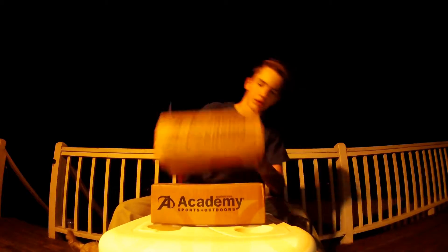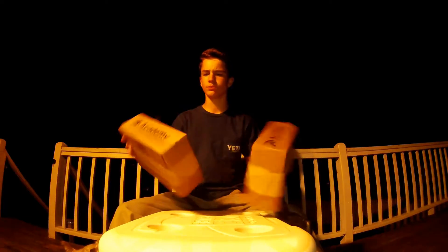Alright, a couple days ago I ordered a package off of Academy. A couple packages. I don't think this is all of them, but here's some of them.